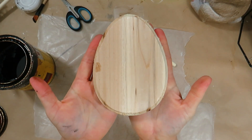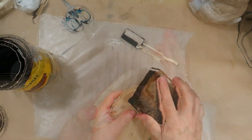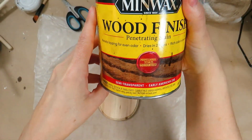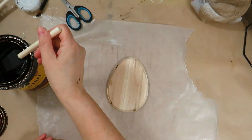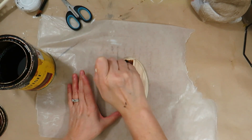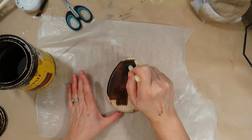For this DIY I have a wood egg from the Dollar Tree. I sanded the edges — they were a little rough — and I stained it with the Early American stain from Minwax. I gave it two coats to give it a darker stain look and wiped off the excess.